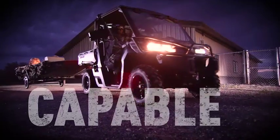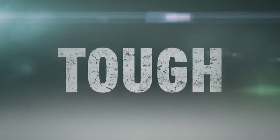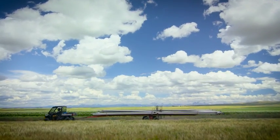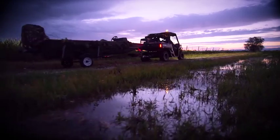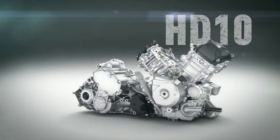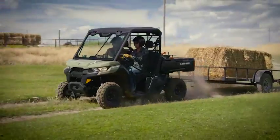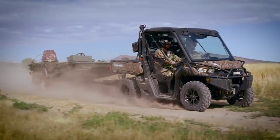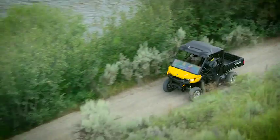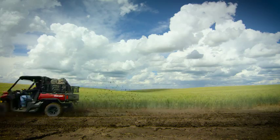Engineered to be tough and capable, all with a clever design. Leveraging years of experience in engine development, the new Defender is powered by a family of engines based on the proven Rotax V-Twin — the new HD-8 and HD-10. We took our well-recognized Rotax V-Twin engine and recalibrated it for heavy-duty performance. Whether you're work-focused or trail riding, the 50-horsepower HD-8 and 72-horsepower HD-10 engines have power you can rely on.